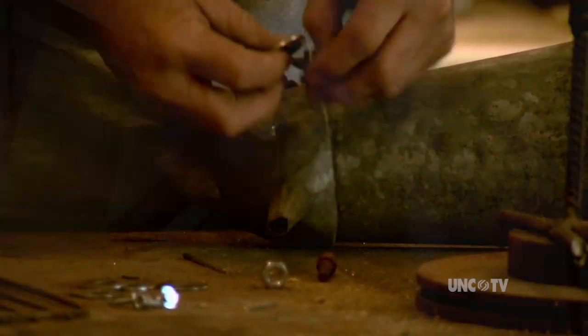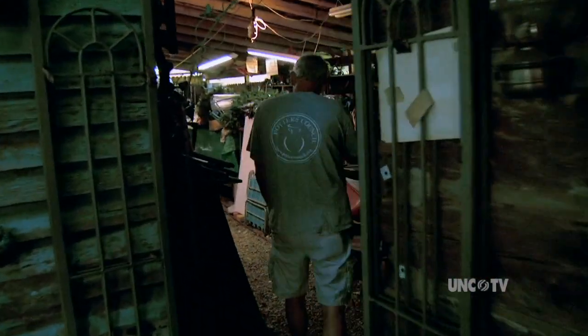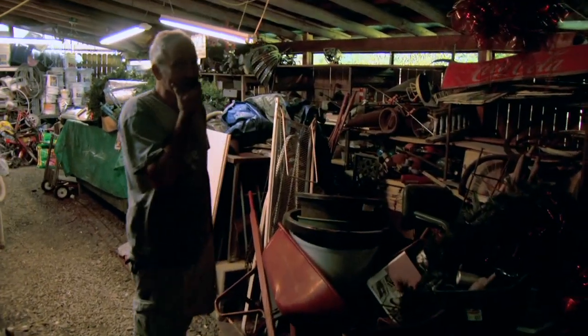And that is turning potential junk into treasure. This is how Mike Durham spends his retirement.